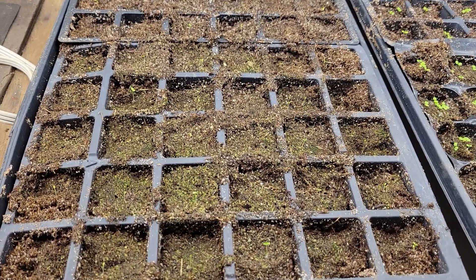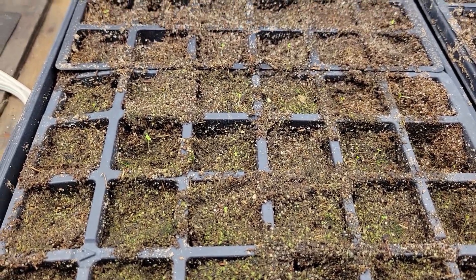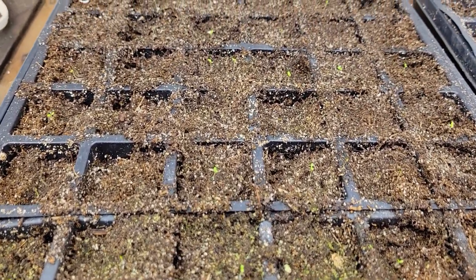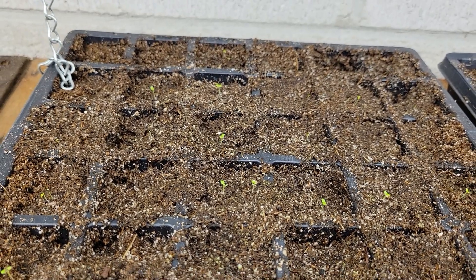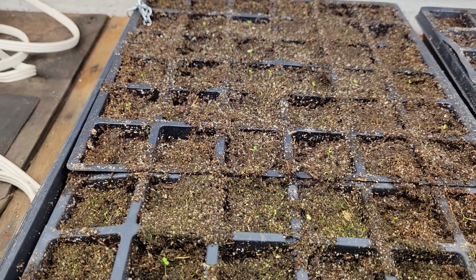This entire tray is the Rocket Mix, and they're just starting to pop up — just yesterday they started popping up. Everything looks healthy.